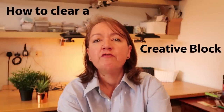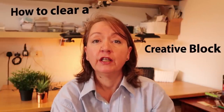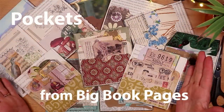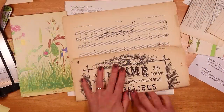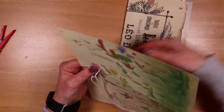Creative block is very real. It's frustrating, it's annoying, and it can happen to anyone. When we're in that zone playing with paper — making a pocket or putting together papers in a beautiful journal — life is a joy. We feel productive, we feel efficient, and everything is so satisfying.